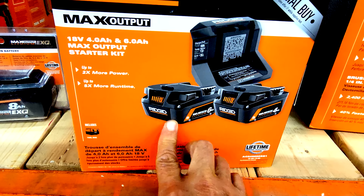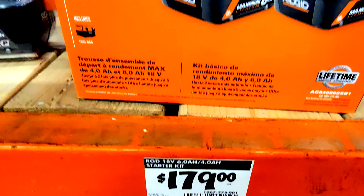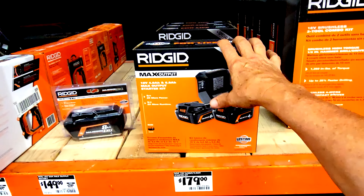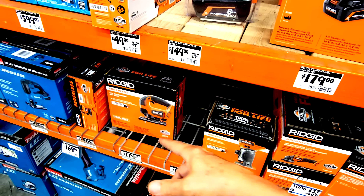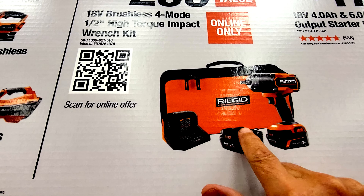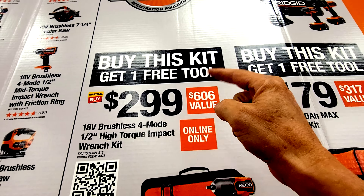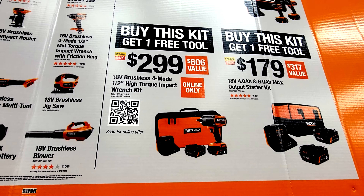This is the other kit you can buy — it comes with a four amp hour and a six amp hour battery for $179. If you buy this, you can also get a free tool, and remember you can hack it: you could return it and it would amortize down the cost of getting that tool. What I don't see on the shelf yet but they have on the sign is the half inch high torque impact wrench kit — it says online only, which is why. I'll make sure I have a link to this down below in the video description.